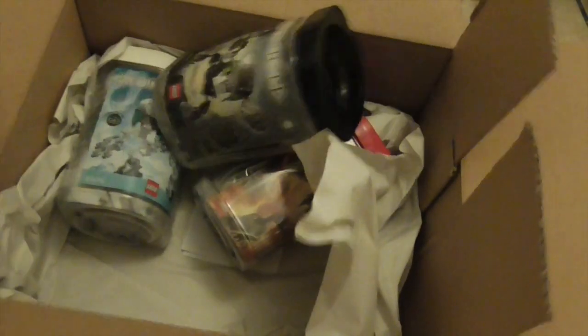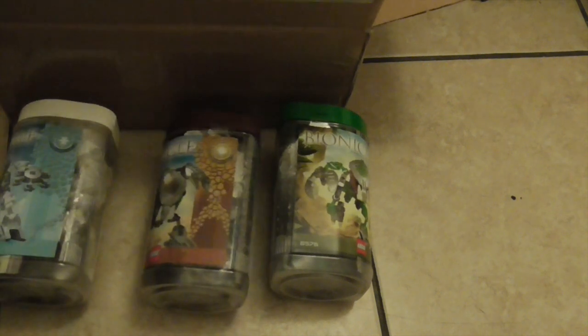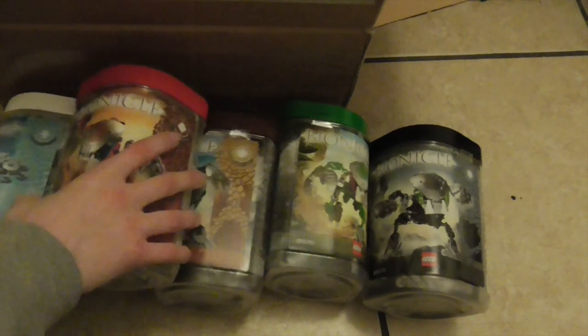Now if you don't already know, I do actually already have Gahlok-Kal, so now after having this order, I do actually have all 6 of the 2003 Bohrok-Kal — so that is pretty cool.